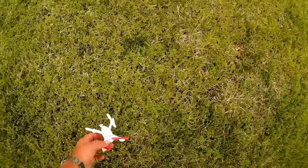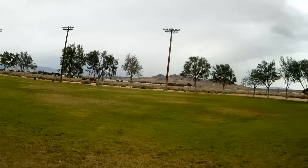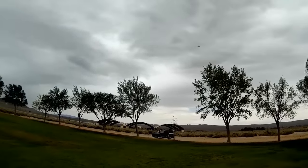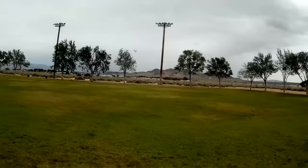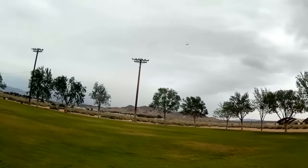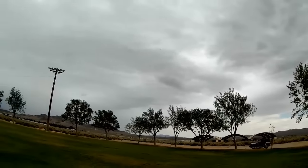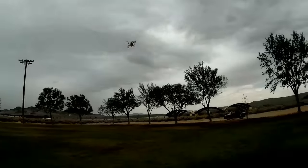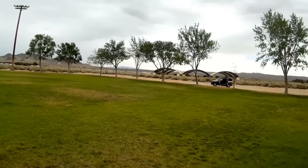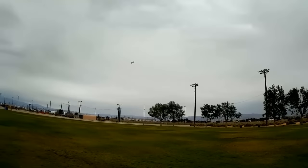Making sure I still have contact — I'm going to toss it this time. We've got a wind picking up here. By the way, you can turn the lights off on this thing — I forgot to mention that. See, the lights are off now. It's a nice little flyer, but it has limited range because of the RF interference from the camera.